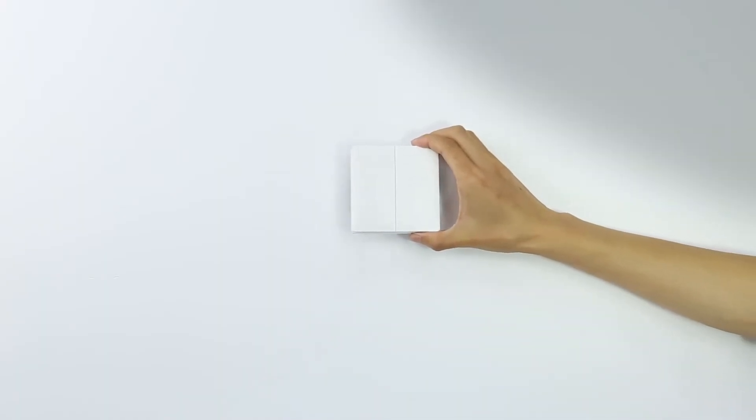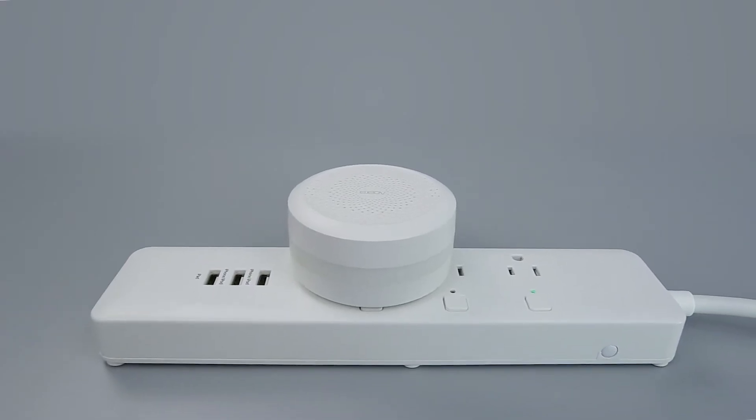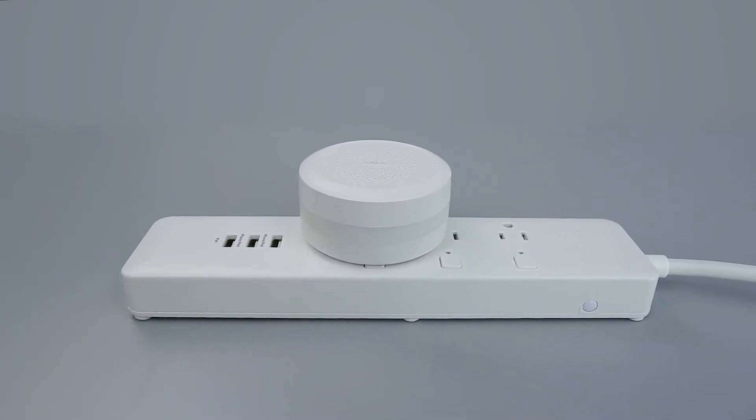Quick press any one of the two buttons five times at your desired location. If the hub makes the voice prompt 'normal link confirmed,' it indicates that the accessory can communicate effectively with the hub.